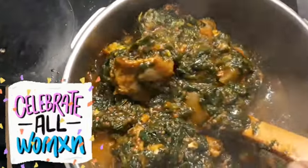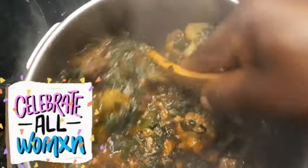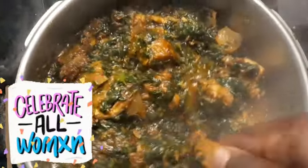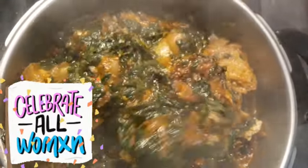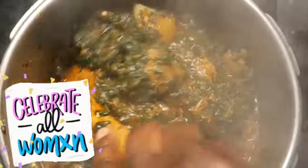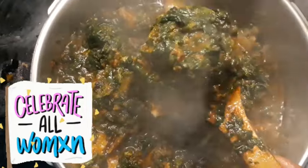If you love the way I prepared this spinach soup, don't forget to like this video and share it with your loved ones so they can also cook spinach soup this way. Here is the final result of my spinach soup — see that! And my boy is here helping me, so I'm not alone.